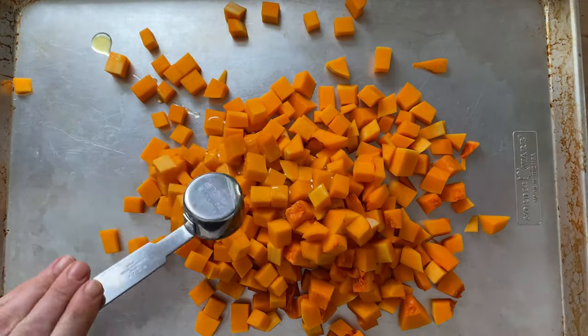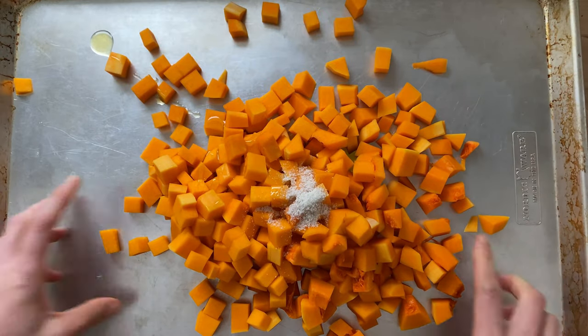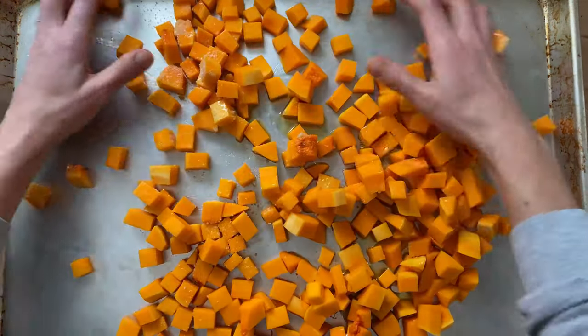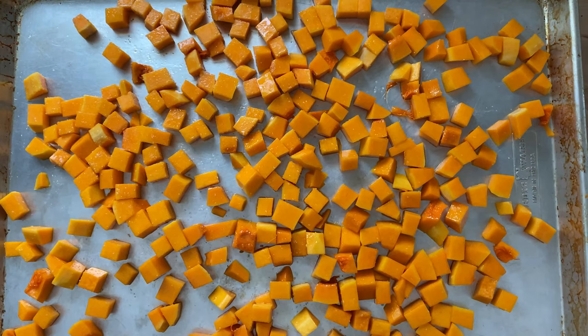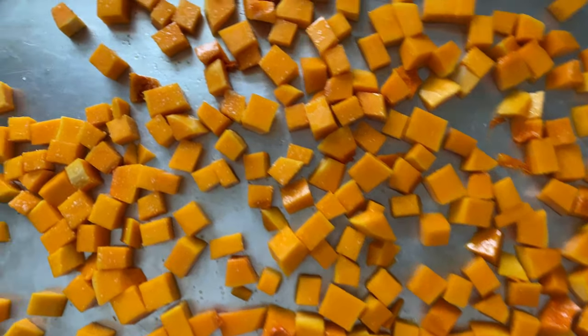Dress with two tablespoons of olive oil and a teaspoon of salt. Toss to combine, then transfer to a 450-degree oven and roast for about 30 minutes, or until slightly caramelized.